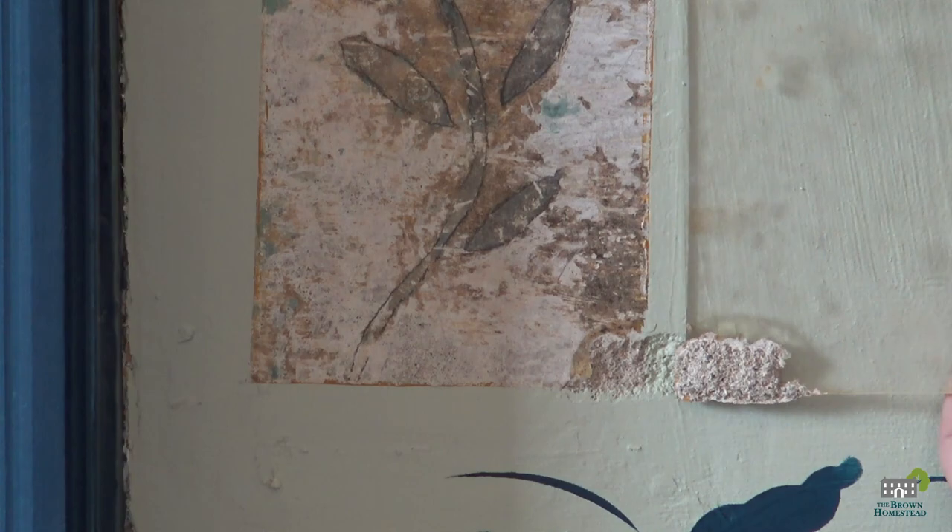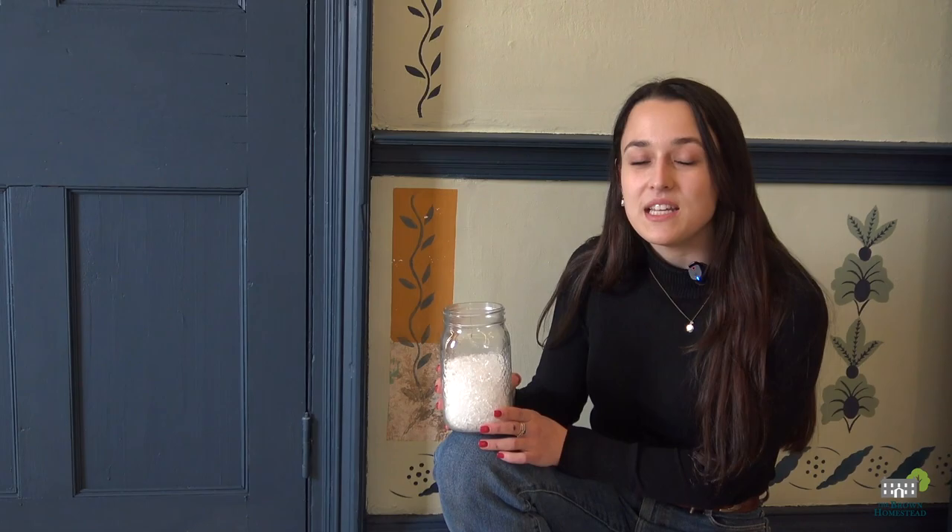In addition, as you can see, remnants of the adhesive became stuck to the original stencil, and we want to prevent this from happening again. As an alternative, today we'll be using a substance called Paraloid B72. It has been used in conservation as a consolidation agent, a fixative, and an adhesive.